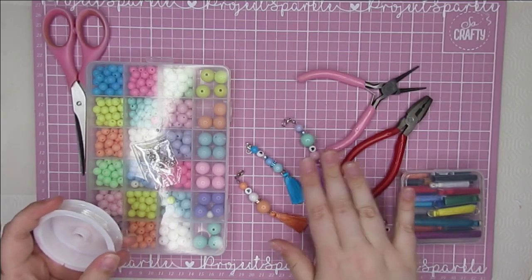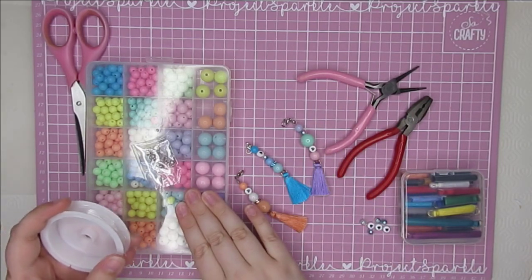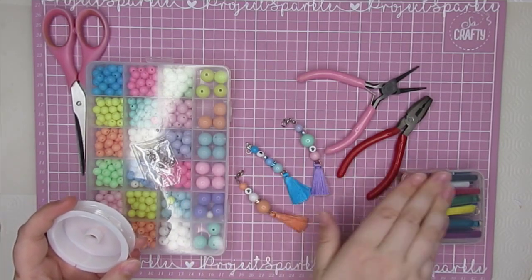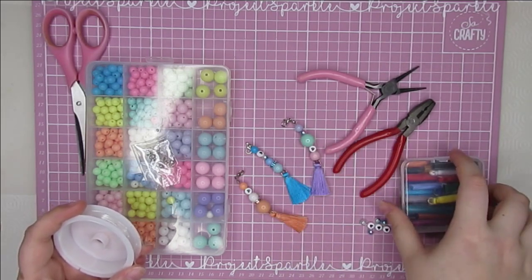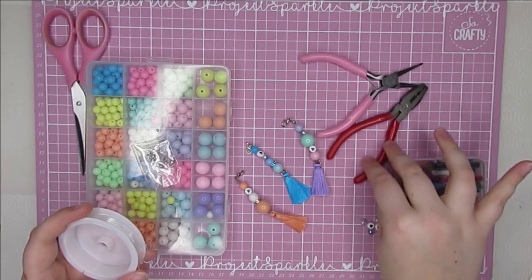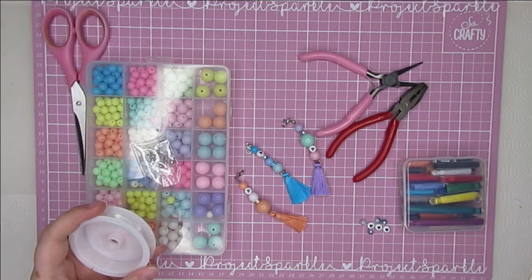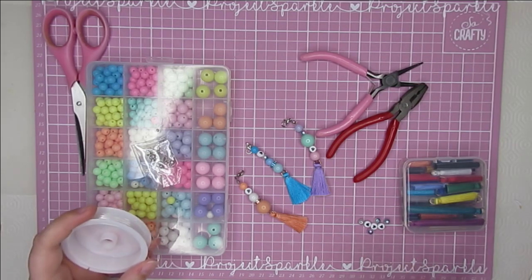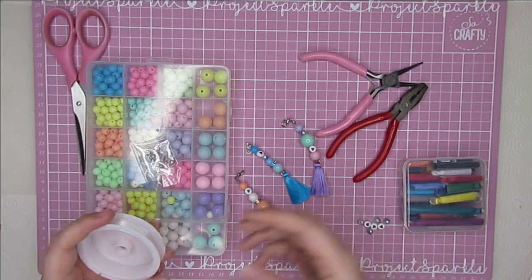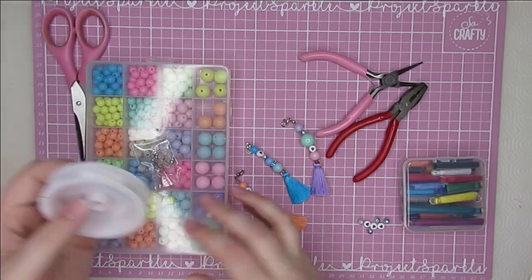To make these ones you literally need this kit from BB Crafts, which will be linked down below, and some tassels. I got these ones again from BB Crafts but you could use ones you have in your stash. I am using these pliers but you could probably do it by hand — it's only to close the little clasp. I've added in a few of my own little beads but they're not necessary. It's just whatever you have on hand, but this kit is brilliant for this project.